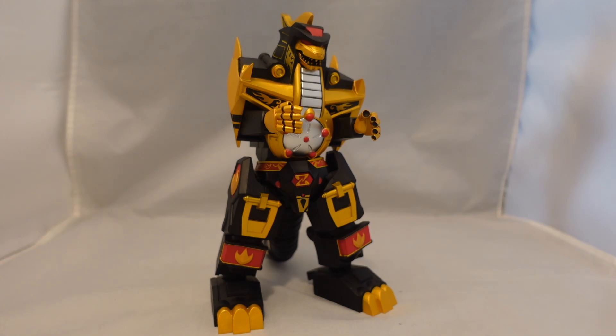Interestingly, this comes out, or is available to us, before the actual main one, which I believe comes out in Wave 2, but it kind of gave me a sneak preview of the mold.